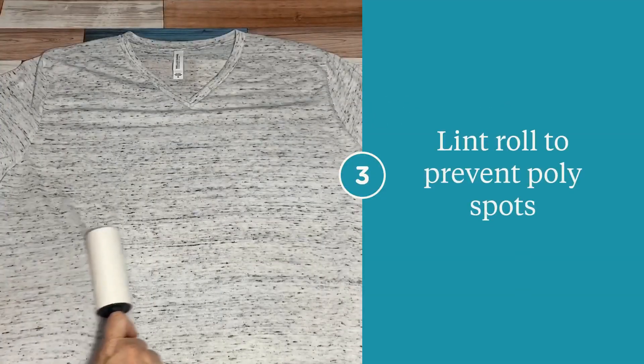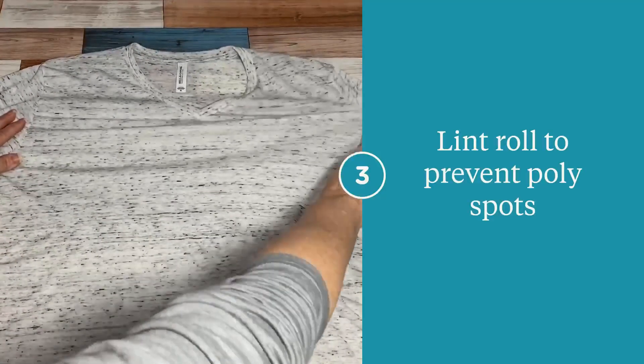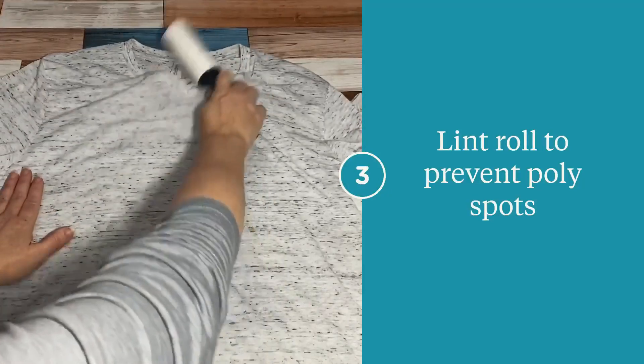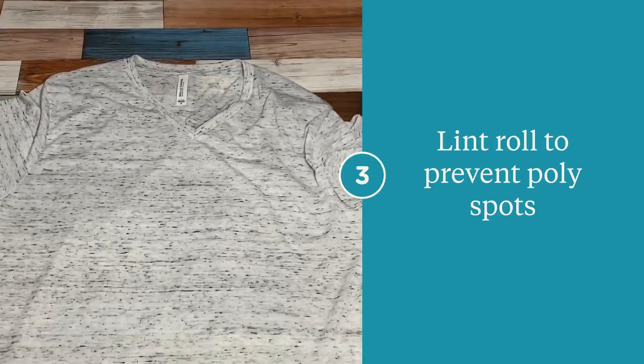Before placing your image, make sure you lint roll your garment. This removes any lint or fibers from the shirt that can prevent either poly spots or blank spots in your image. Once this happens, you can't go back and fix it, so don't skip this step.